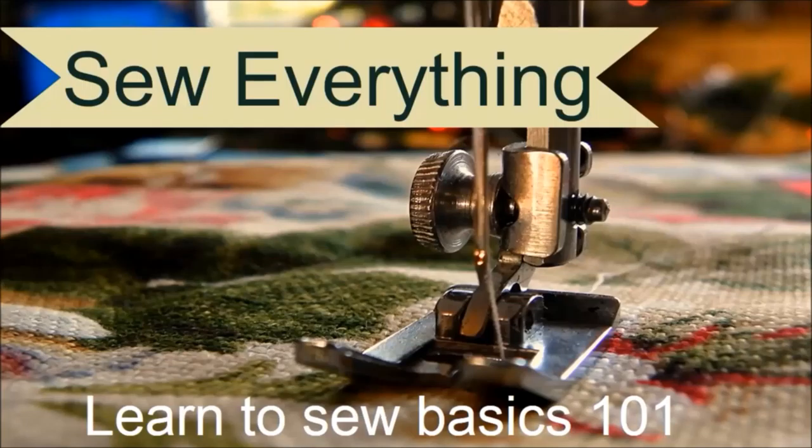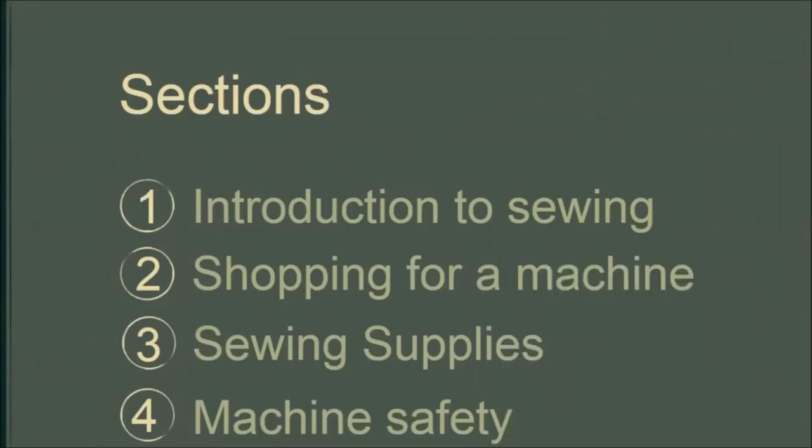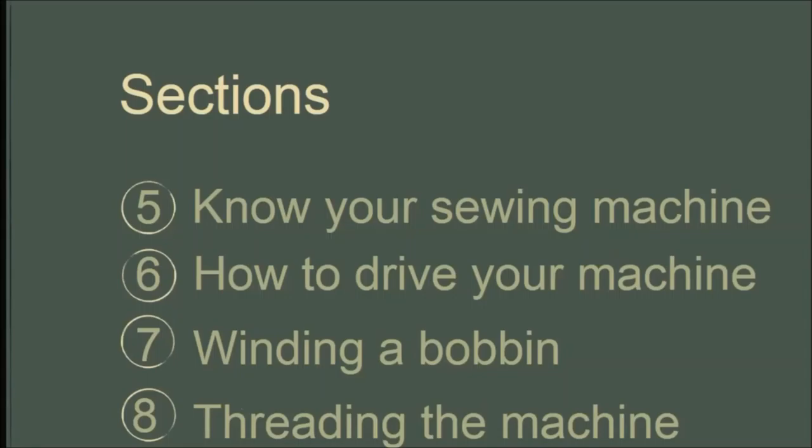This course will take you from a complete novice around the sewing machine to knowing your way around a sewing machine. At the end of this course you will be able to drive your sewing machine, learn how to thread your sewing machine and sew simple straight stitches. As with learning a new skill, practice is paramount. Some parts of this course include downloadable resources like PDFs that you can practice with to improve your skills in your sewing journey.